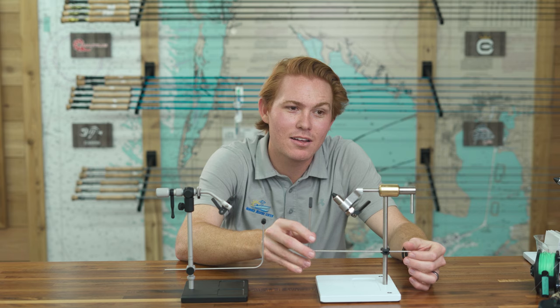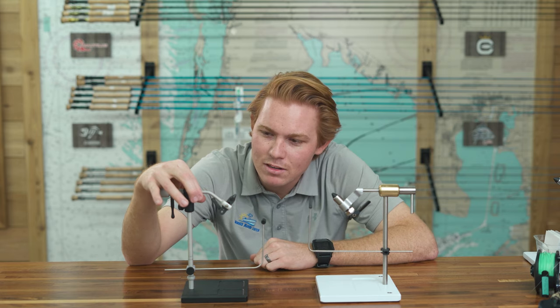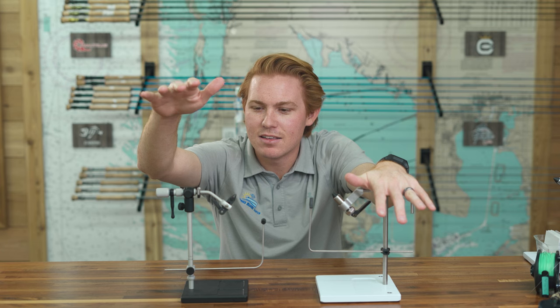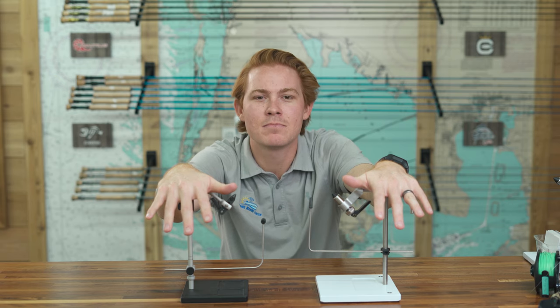This is 'Fly Fishing with Adam' — just me, nobody else. We're not actually fishing today; this is more of a fly tying deal. This is really a head-to-head battle where I'm going to share my opinions and experiences with the Peak rotary vise and the Renzetti Saltwater Traveler 2200.